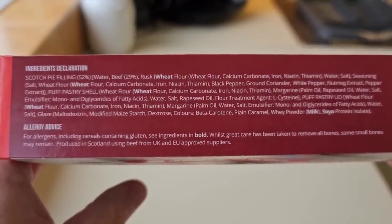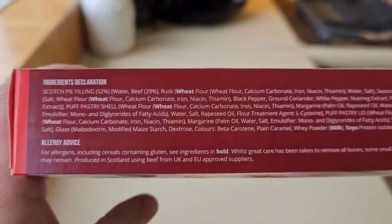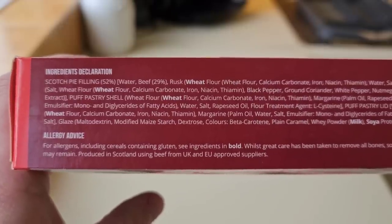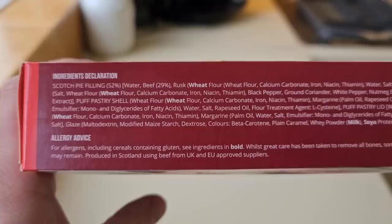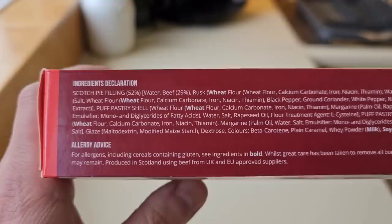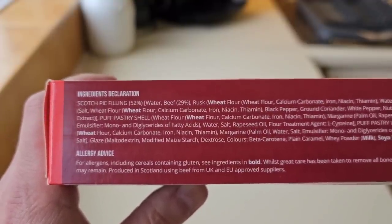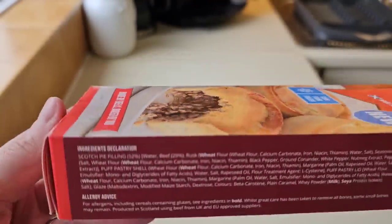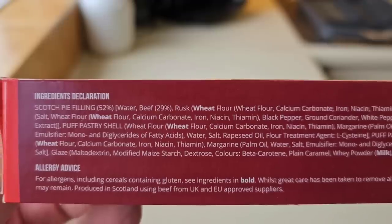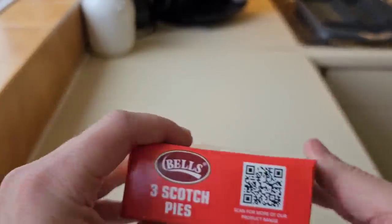Allergens in there are wheat, milk, soya. Scotch pie filling 52%, water, beef 29%, rusk, wheat flour. I thought you'd get mutton in a Scotch pie. I don't see any mutton in there. I'll have a look — I might be wrong, I might be right.